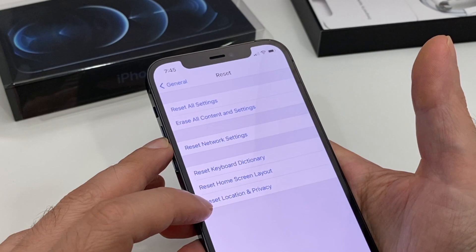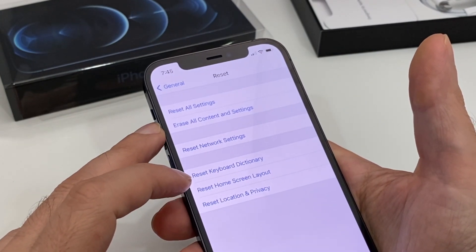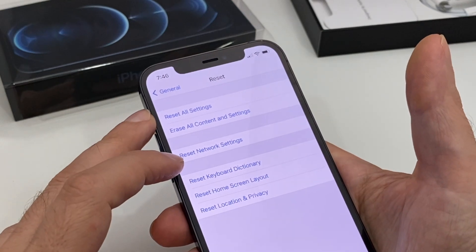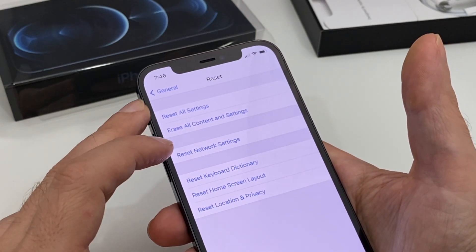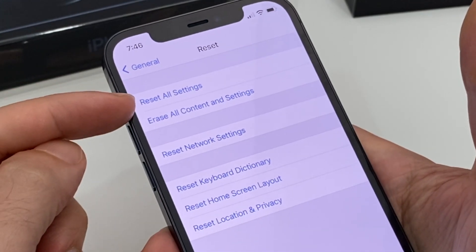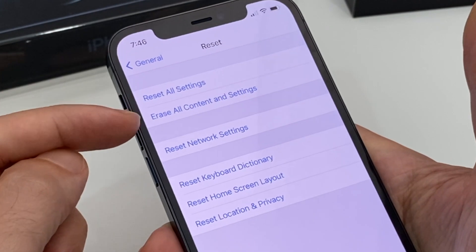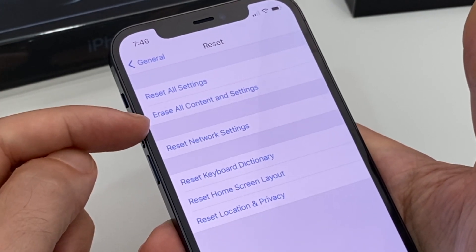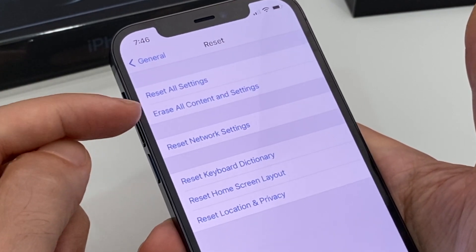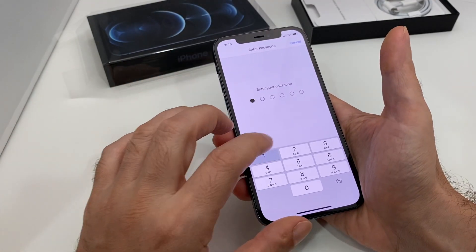You can actually just reset the location information, reset the home screen layout, reset the keyboards, or reset the network settings — so your Wi-Fi passwords and whatnot. Then there's 'Reset All Settings,' where the data would still be there, and then there's basically erase everything, which wipes all of that plus all the content.